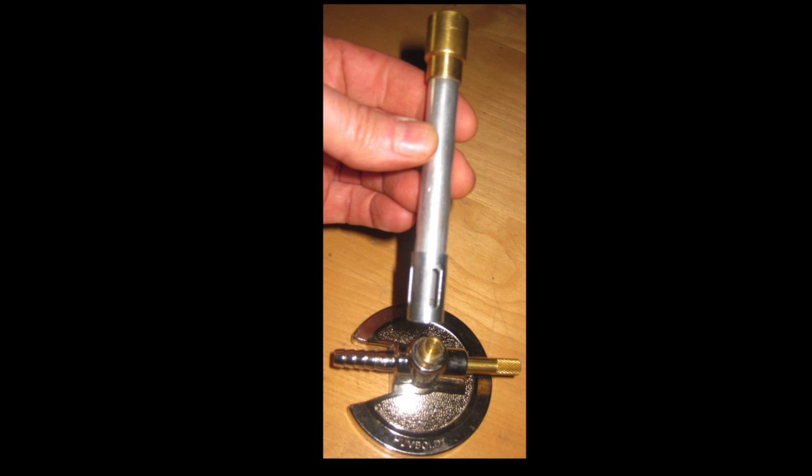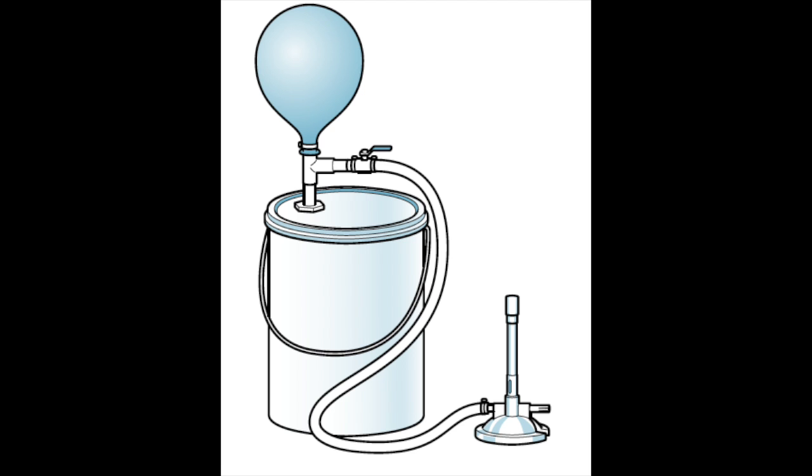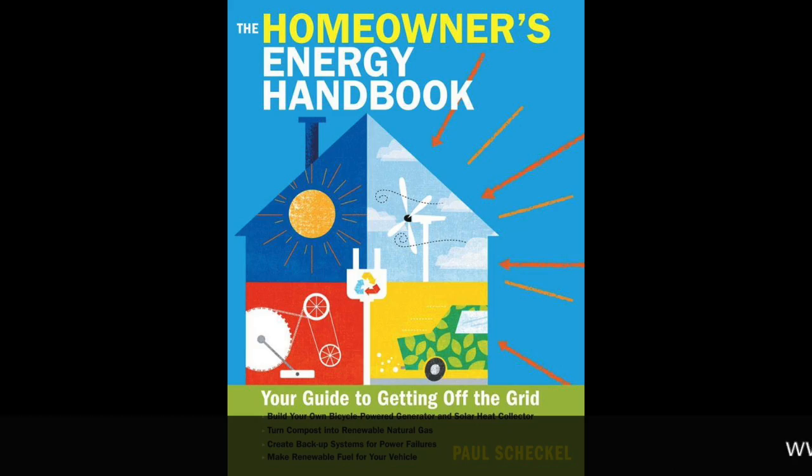Here's the Bunsen burner that we'll use to test the biogas. The orifice has been drilled out to about twice the original size. This is a basic overview, a schematic diagram of the bucket digester. And finally, after about 10 days, we got a little bit of flammable gas. Never burn the first balloon full or two of gas — that's all carbon dioxide and it's not going to burn. For more details, parts lists, recipe development, and all the information you'd ever want to know to get started on making your own biogas, you can find it in the Homeowner's Energy Handbook. Thanks for watching!